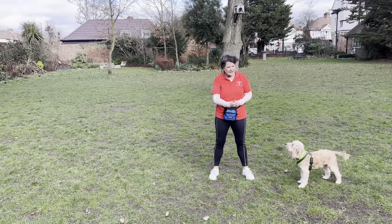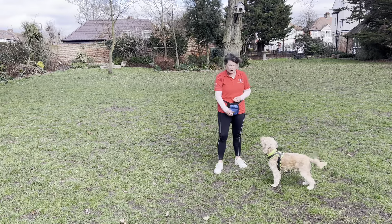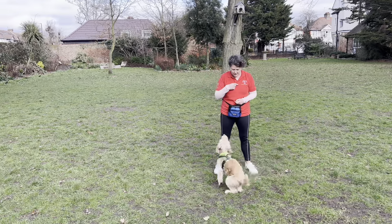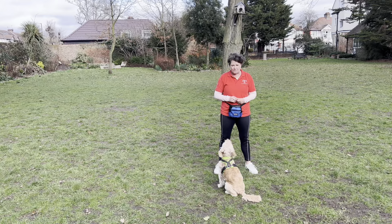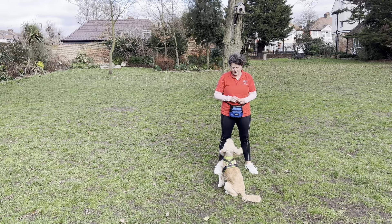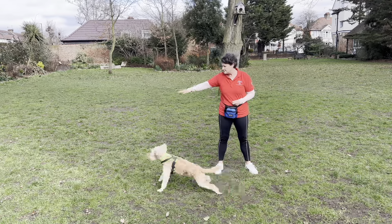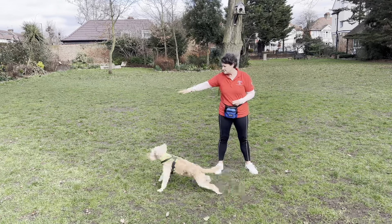I'm going to mark and reward him being quiet, giving me eye contact, four paws on the floor. And it's his choice to come back and offer me that behavior — I'm not going to put it on a cue, I'm going to make it his choice. He's working it out.